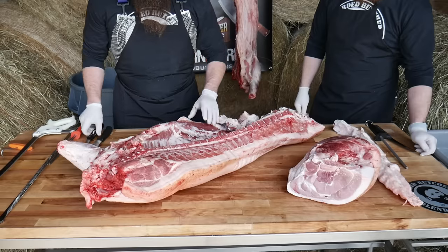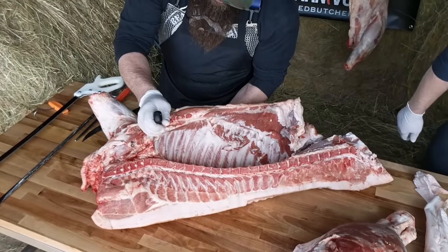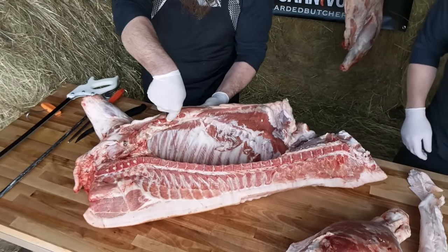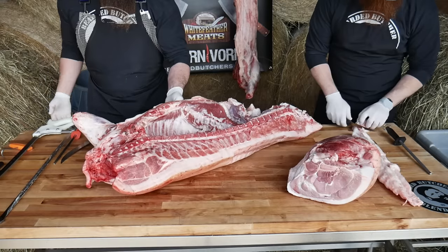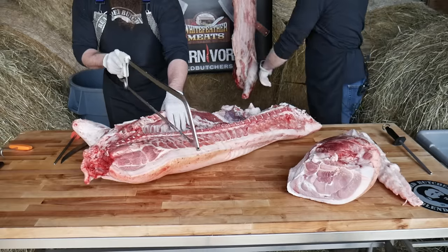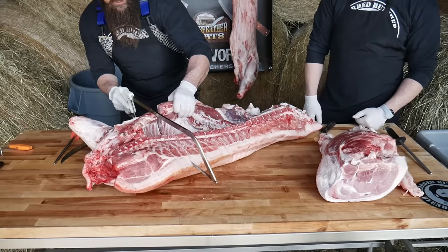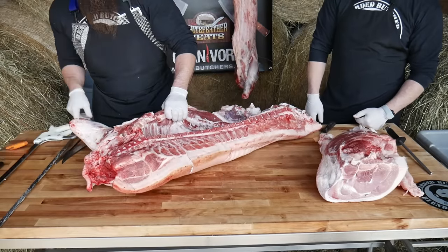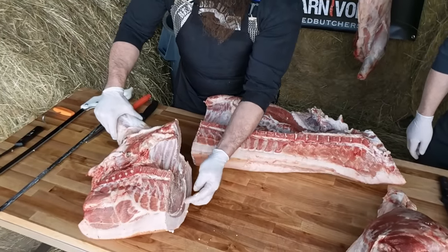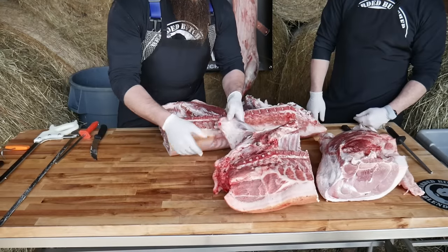Continuing with the processing — if you count your ribs one, two, three, four, I like to go between the fourth and fifth rib. Make a little incision there so you can remember what rib you're cutting between. Take your hand saw, stay nice and straight, and cut between the ribs and through the bone on this shoulder. Using my eight-inch breaking knife, cutting down through the meat right here's the end of the shoulder blade and neck bone, and there you have your pork shoulder.